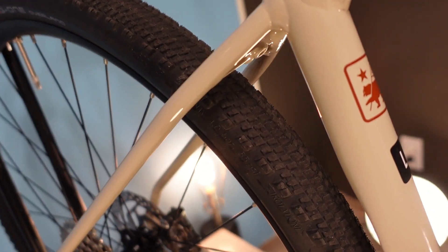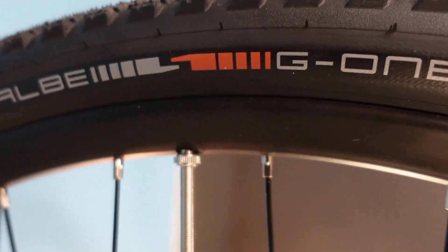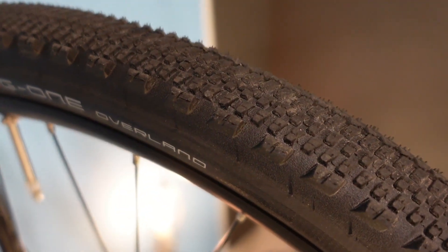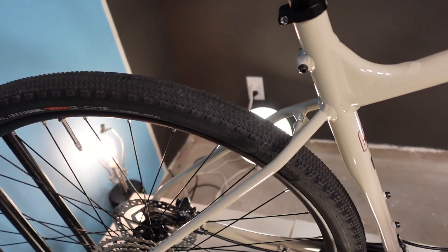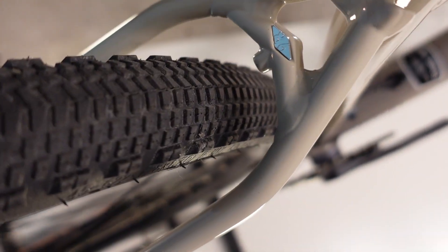The advantage of going tubeless on a gravel bike is the ability to run your tires softer without the issue of pinch flats, and that softer tire is going to be faster on gravel and more confidence inspiring because you'll have better traction for cornering, stopping, and getting moving. The rims are 25mm wide internal, which pairs quite well with this 45mm tire size and also means that if you maxed out the tires — going up to a 50c or 2-inch wide tire — you'd still have a really appropriate rim width.